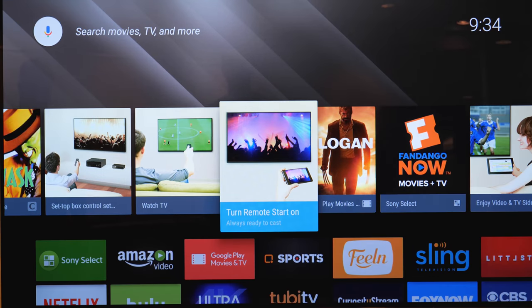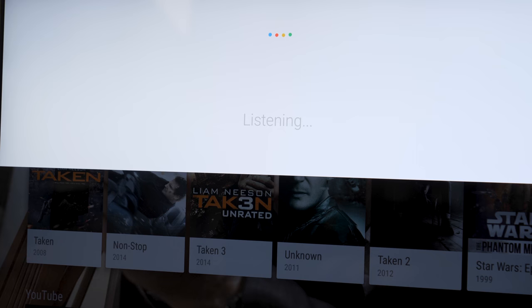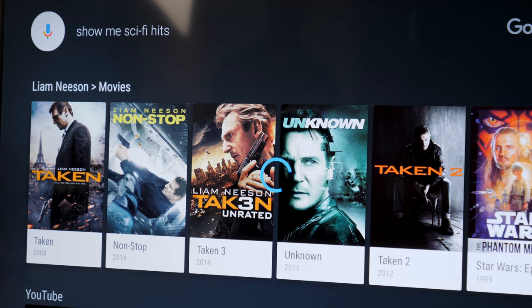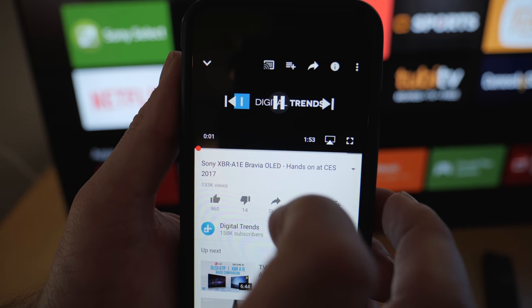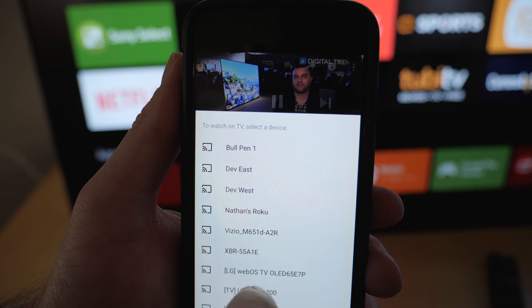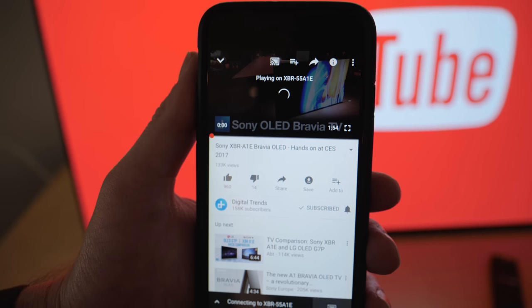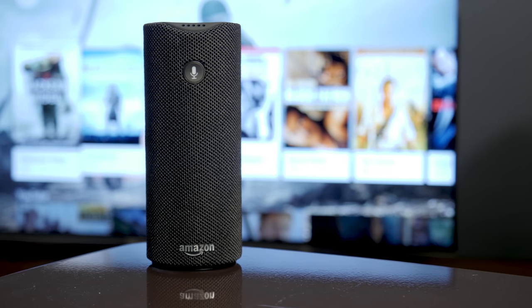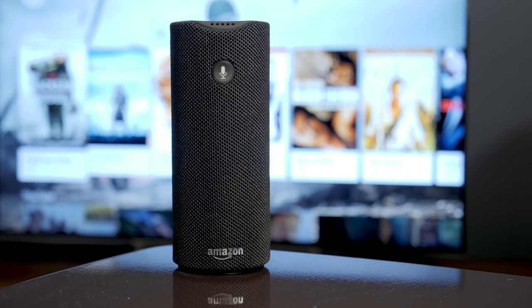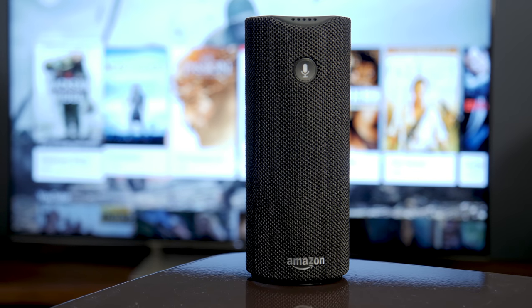The X900E runs on the Android TV platform, which gives it a few distinct advantages. First, you have access to OK Google, which will help you find content you want to watch and can answer pretty much any question you'd ask Google. This TV is also Google Cast enabled, so just like a Chromecast, you can pull up content on a mobile device or PC, then just cast it off to the TV, which is super convenient, especially with YouTube and Netflix content. The X900E can also be controlled with Alexa, Amazon's digital assistant, making it part of an integrated smart home system.